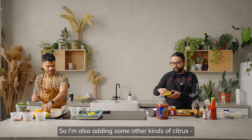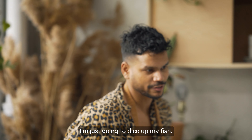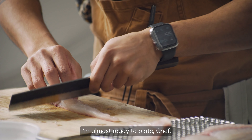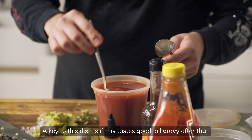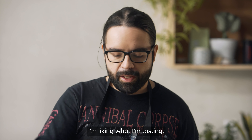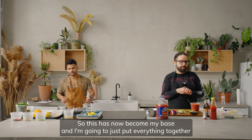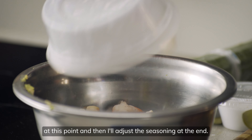I'm also adding some other kinds of citrus — nothing too secretive. I'm just going to dice up my fish. A key to this dish is, if this tastes good, everything will follow from that. I'm liking what I'm tasting, so this has now become my base, and I'm going to put everything together at this point and adjust the seasoning at the end.